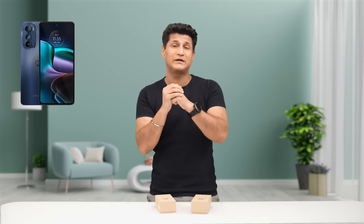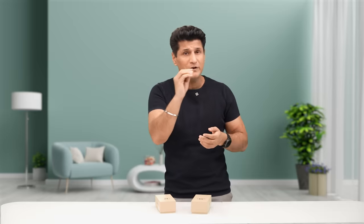A very great phone was released in 2022 — the Moto Edge 30, launched in May 2022. It had a great camera, very good looks, very decent performance, a gorgeous display, and solid one day plus battery life.